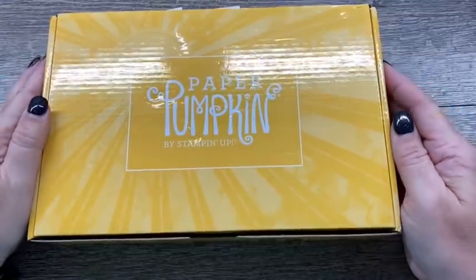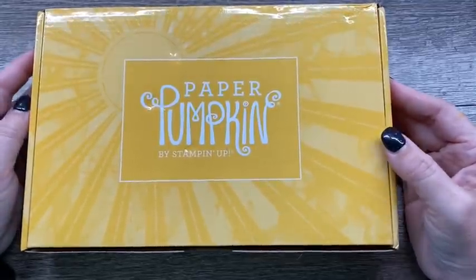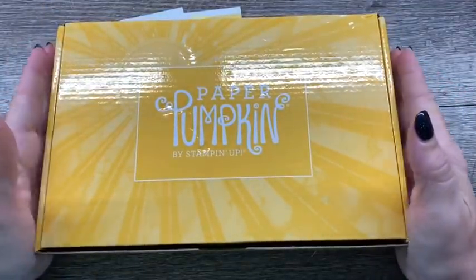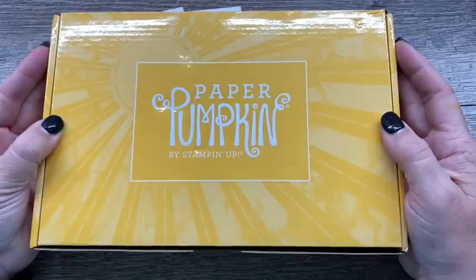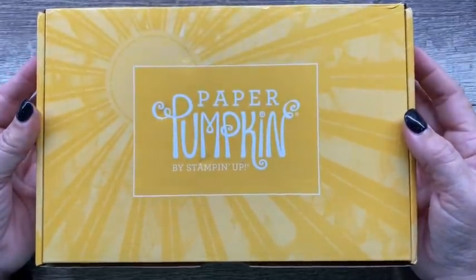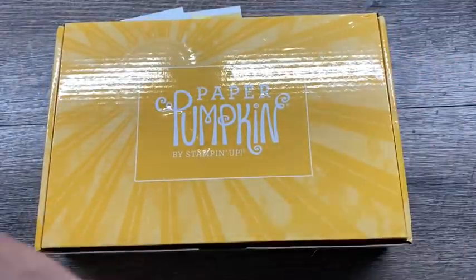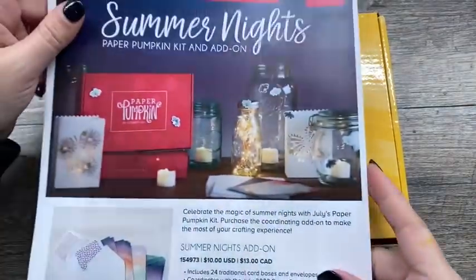Hey everybody, it's Dina Rico with the Creativity Cave and I'm so excited to be sharing with you this month's Paper Pumpkin Kit. This is an amazing kit that was developed with Sarah — she is the CEO of Stampin' Up! She wanted bright and happy and lots of sunshine, and she certainly got it. I just love this kit, and if you are not a Paper Pumpkin subscriber, I highly recommend it. Every kit gets better and better.